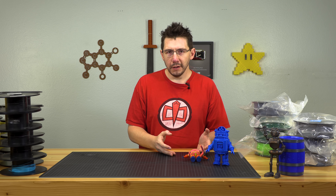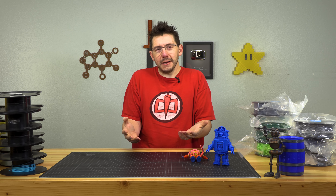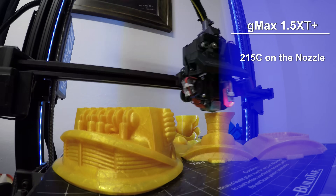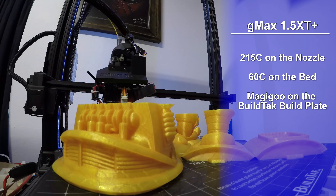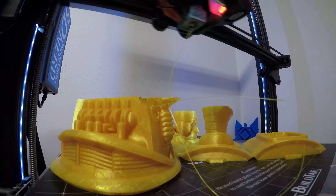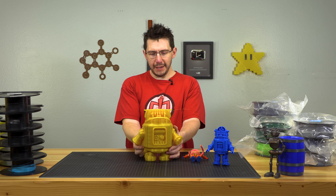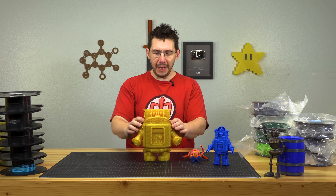I don't just print things smaller — I print things bigger too. So I fed some MatterHackers gold PLA into the GMax and started printing. The nozzle was 215°C, the big bed was 60°C, and I was using Magic Goo on the build tack for extra stick. The GMax went and went and went and then — oh no — something happened.